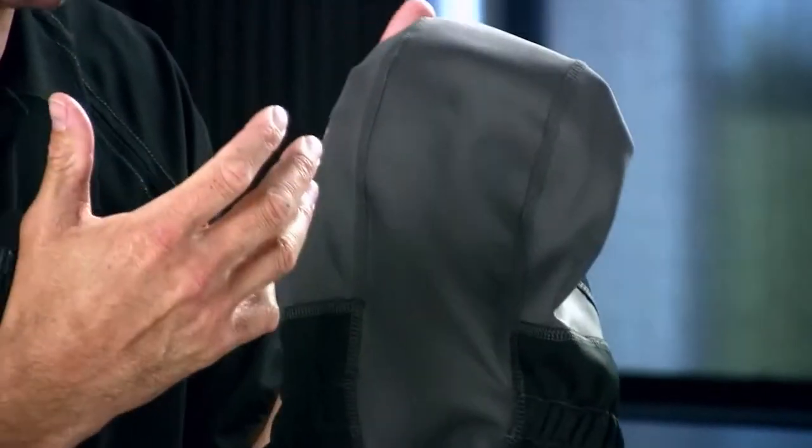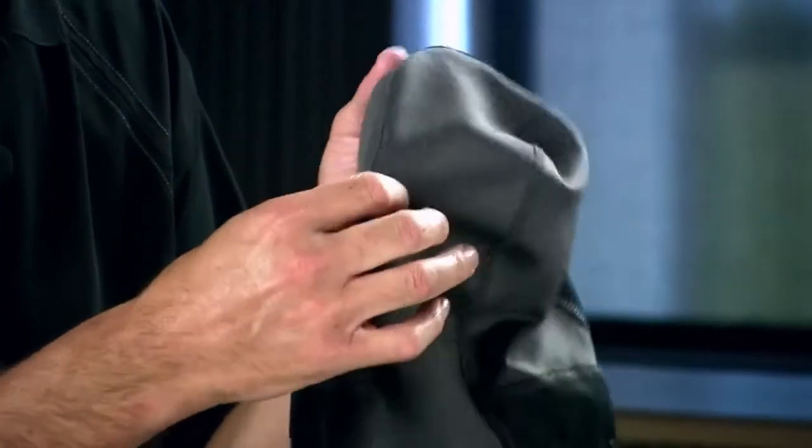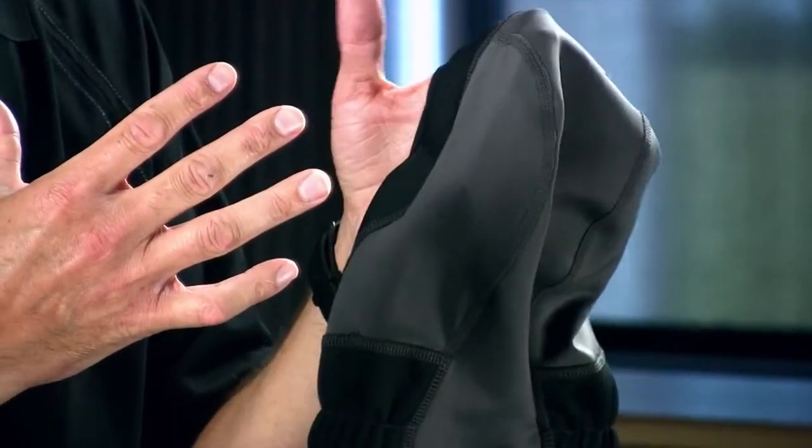We really paid a lot of attention to the patterning of this piece. We have a stretch fleece — it's a medium weight fleece that has a lot of stretch, as you can see. So it's going to fit different head sizes, different head shapes, with less pressure points where the helmet contacts your head.